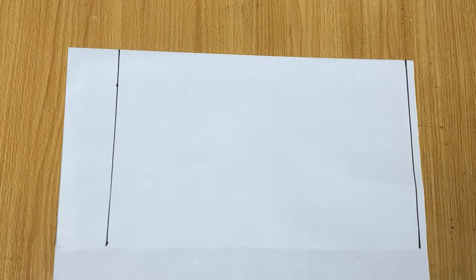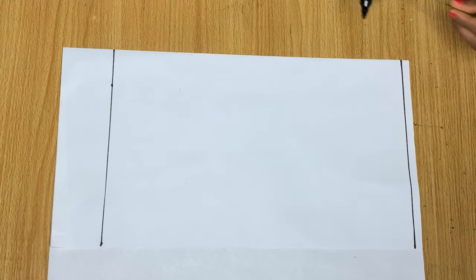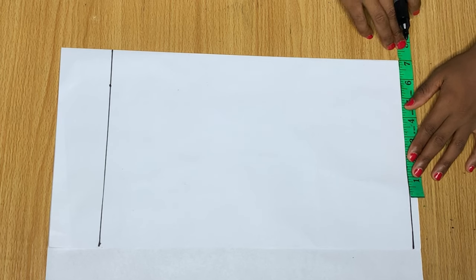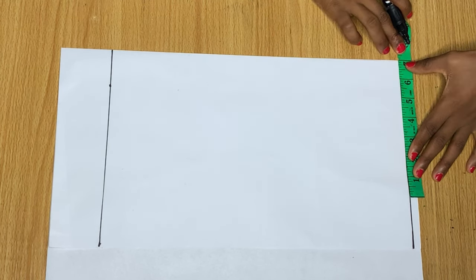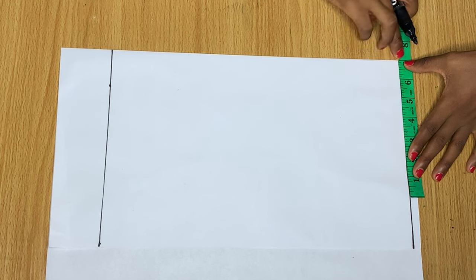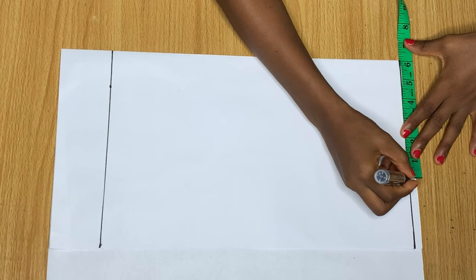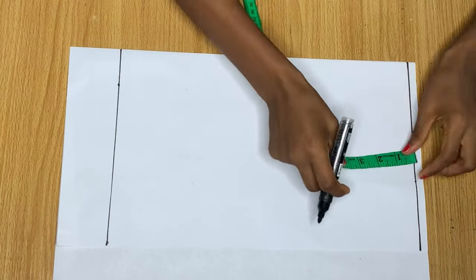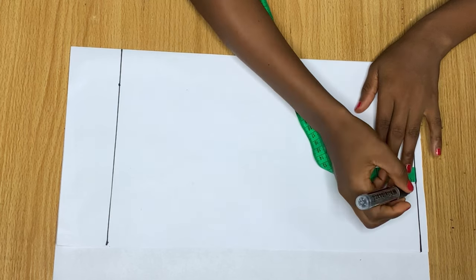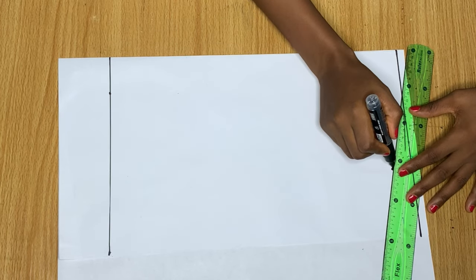Come over to the shoulder line and divide your shoulder measurement by two. Mine is 14, divided by two is 7. Then remove one inch from that measurement — I marked it here. From that point we come down by one inch to get our shoulder slope.